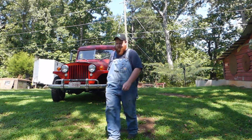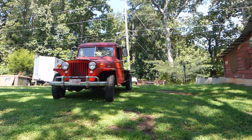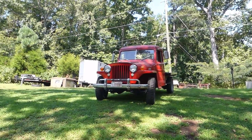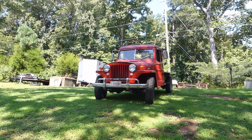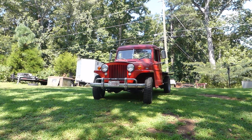It's Willis time. Alright, so what we have here is a 1949 Willys Overland 1-ton 4-wheel drive flatbed truck.